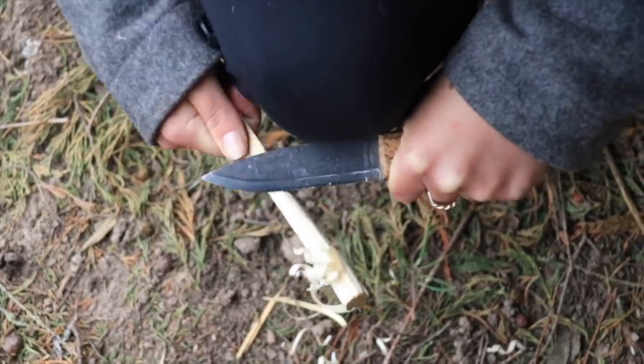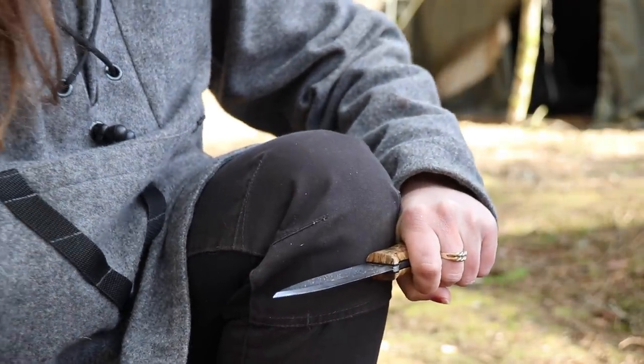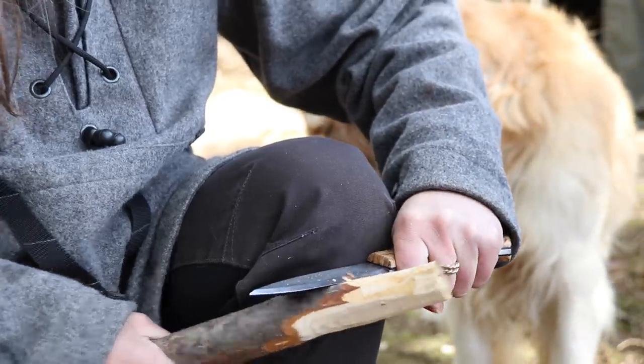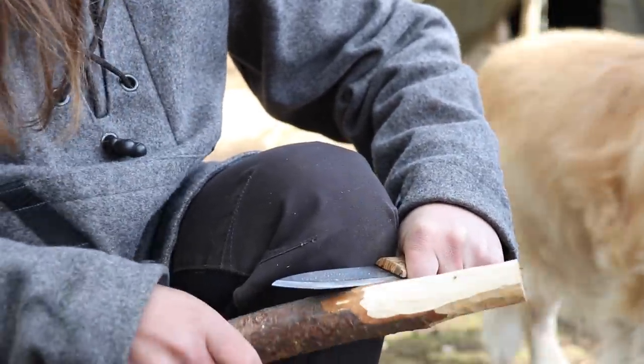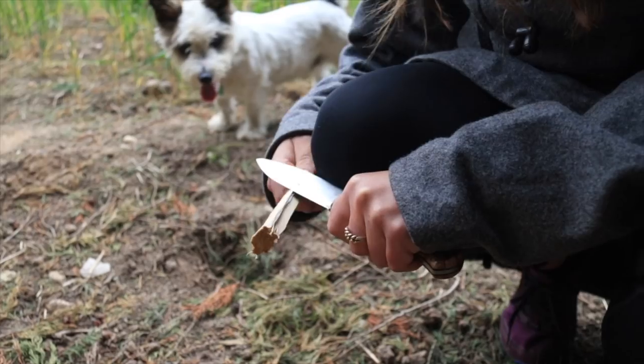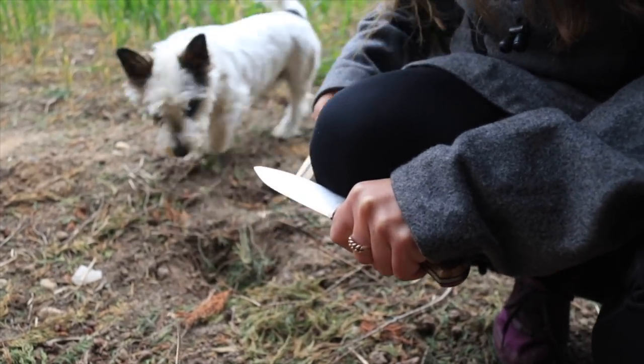The next grip is the knee lever grip. This is basically getting your knee involved, and it's a position you can hold for a really long time. When used correctly you can get a lot of material off a piece of wood, and you can also do finer tasks like feather sticks. You lock your wrist into your knee - you'll find there's a tiny little groove where the back of your blade will fit. You should be sat in a comfortable position with your legs apart, getting away from that triangle of death, and bring the wood towards you to remove material.